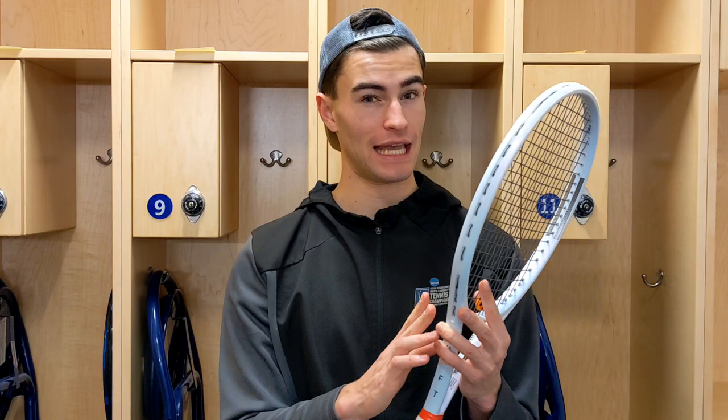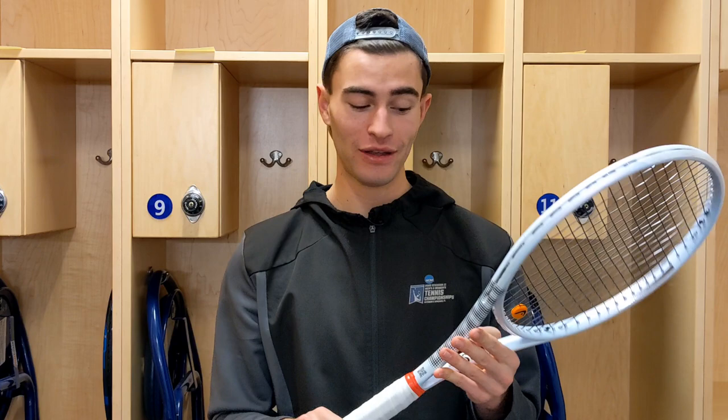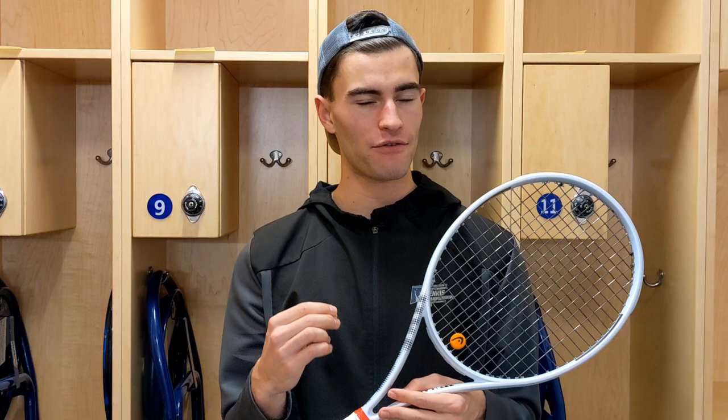Ladies and gentlemen, this is a very exciting review. You guys can see the smile on my face. This racket is incredible — it's insane. I'm kind of speechless. This racket I might switch to. I know we've been on a little bit of a racket journey, and this one is a good racket. I'll stop saying it's good and actually explain why. It's not for everyone, but it definitely is fitting my game right now.